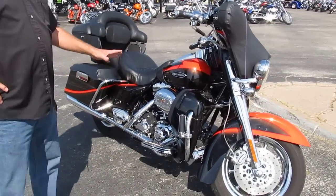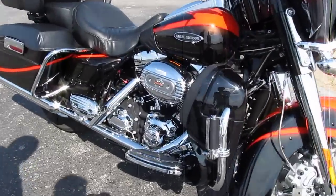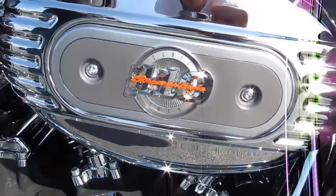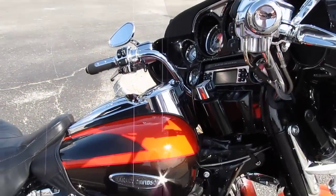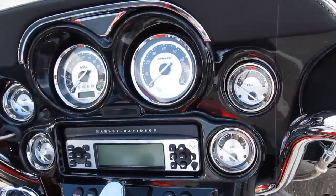This is a 2007 model. It's got the 110 Screaming Eagle motor in it, but it's just flawless. It's got probably just a couple of little tiny picks on it that I'll point out to you in just a moment. But I want to start up here in the front — it's just typically got everything that the Screaming Eagle comes stock with.